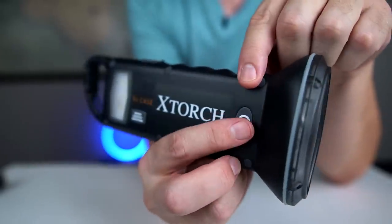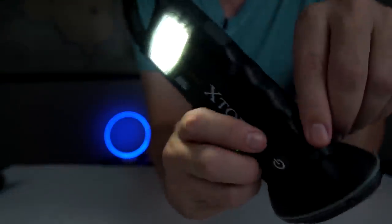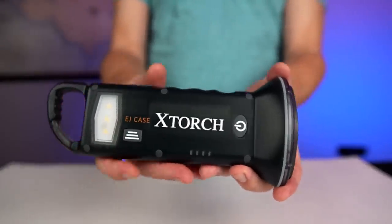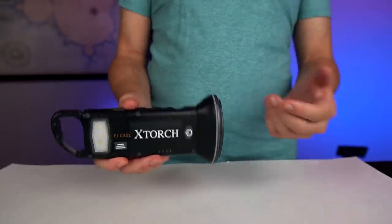To use the flashlight, you press the power button once for the flashlight, a second time for the lantern, and a third time for the desk lantern. The battery is a lithium iron phosphate, which does retain a charge better and supports more charging cycles than a lot of other batteries out there.